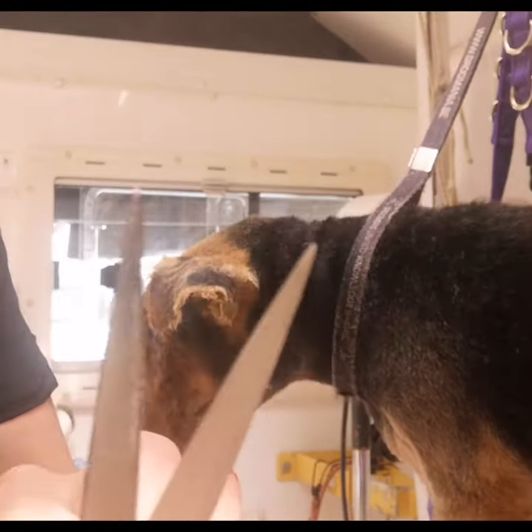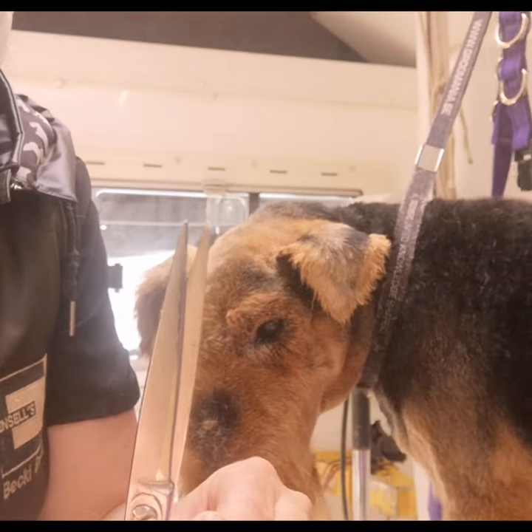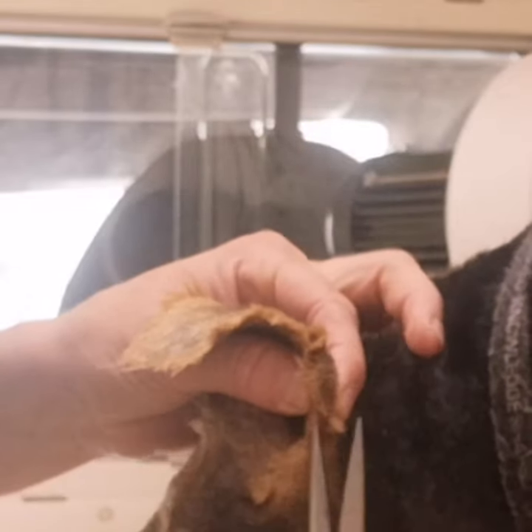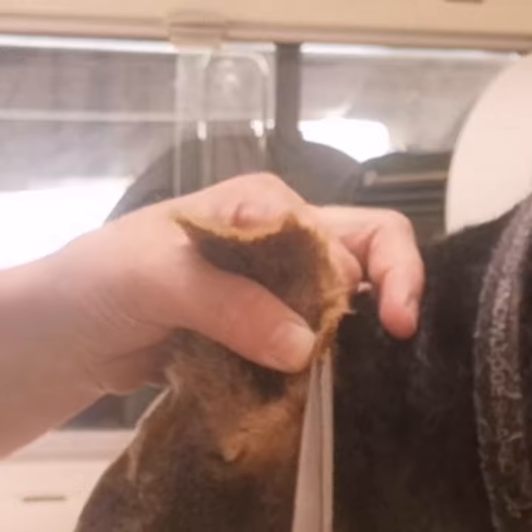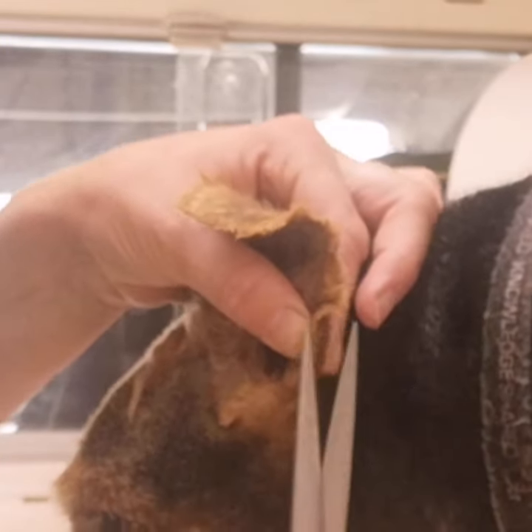To trim this I like to use just the very ends of my scissors — only the last couple of millimetres. I fluff out the hair with my fingers and then, using just that very tip of the scissors, slowly work towards the tip and allow the scissor to roll off the skin.